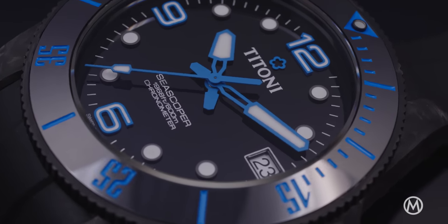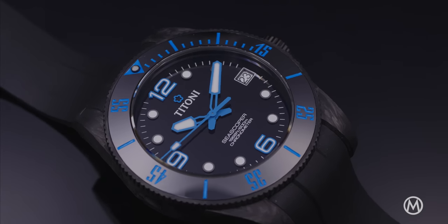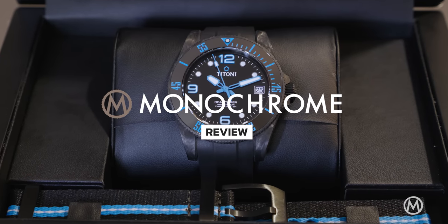Robust, lightweight, and thoroughly modern, but at an attainable level — this is the Titoni C Scopa 600 Carbotech Chronometer. You're watching Monochrome, and here is our latest watch review.